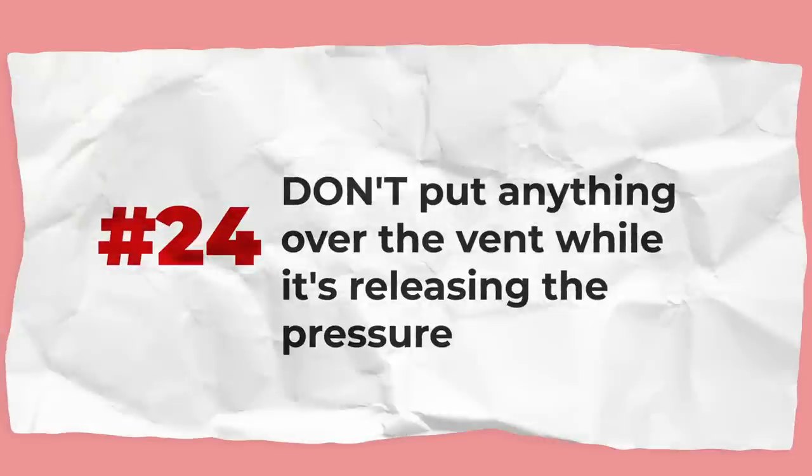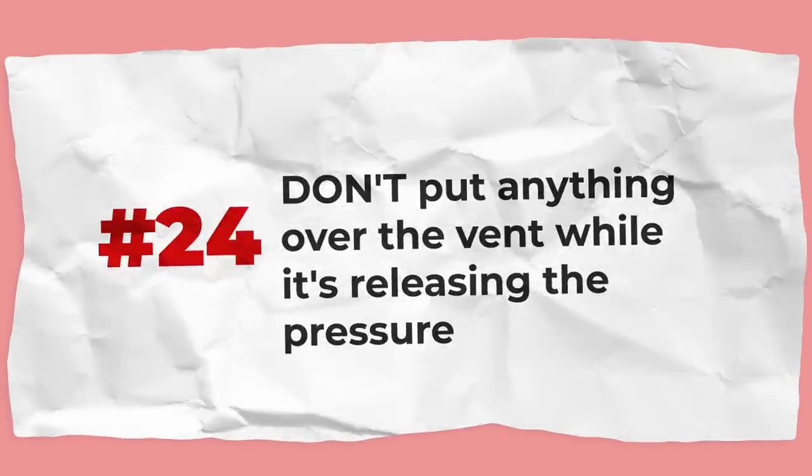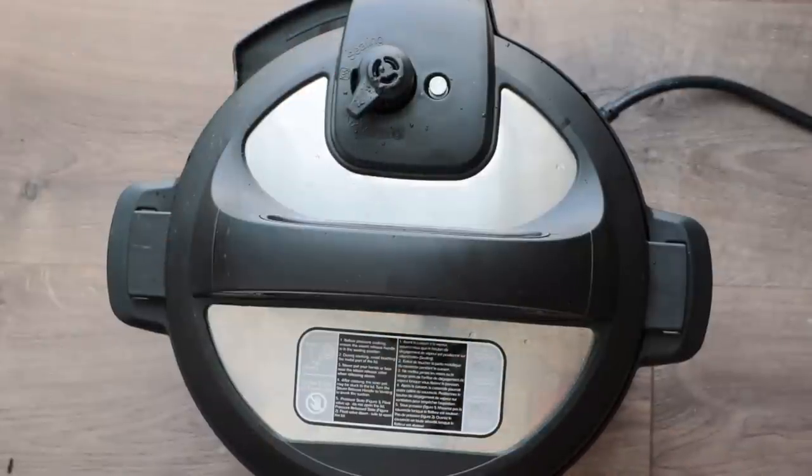Don't put anything over the vent while it's releasing pressure — not your hands, your face, or your arm. Don't move anything on top of it. Just don't do it. It's extremely hot and it will burn you.